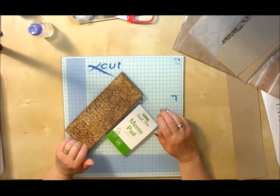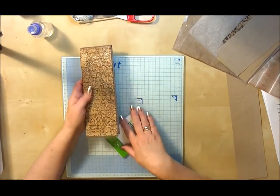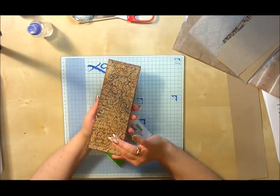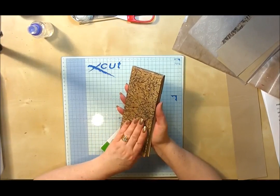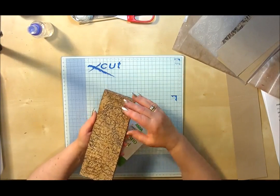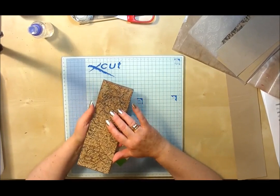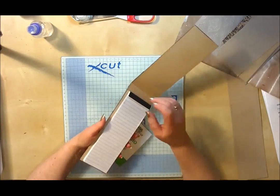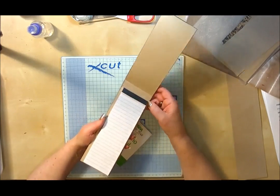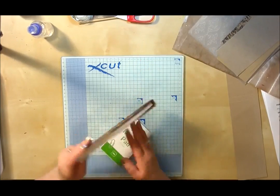Hello everyone, it's Dawn here from Dawn's Inspirations. I wanted to share with you today a little shopping list notebook that I've made. I've used the faux leather cover effect again, which Sheena Douglas has shown many times before. I did the faux leather look on the birthday book, but I showed this project on my Facebook page, and a lot of my ladies have asked if I'd do a quick tutorial on it.